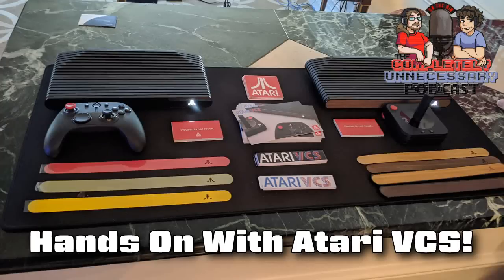Speaking of game consoles, we forgot to touch upon a couple of CES topics. Hands on with the Atari VCS — a strange streaming slice of nostalgia. This comes from PCMag, by Will Greenwald. The Atari VCS won't be competing with the PlayStation 5 or the Xbox Series X, but it's an interesting new console nonetheless. We took a close look at it at CES.